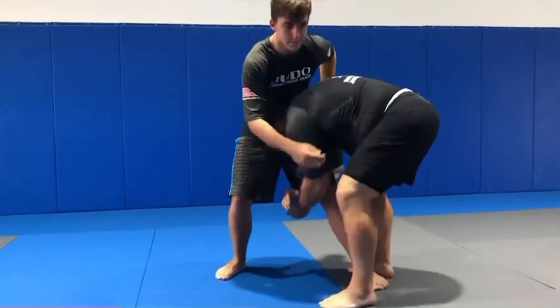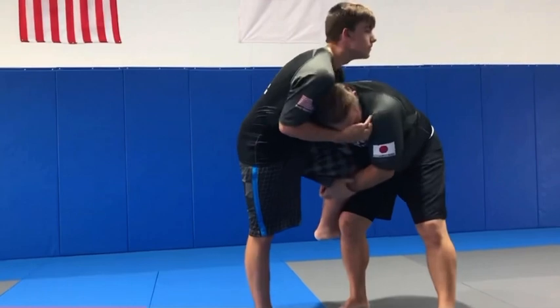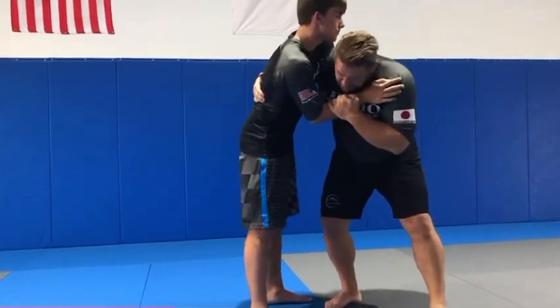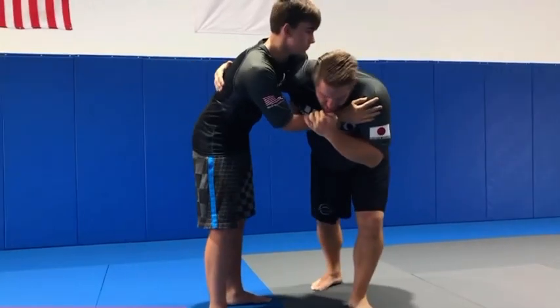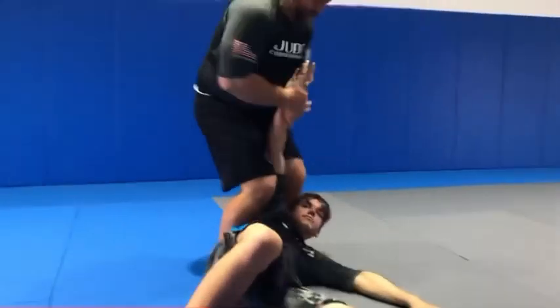I can change levels, come in here. So he whizzers. As he breaks it, I'm in super close. My hand crosses back — I can come in and do an egoshi right here.